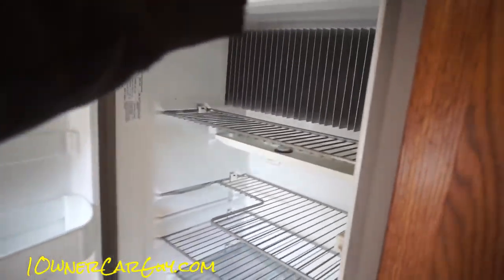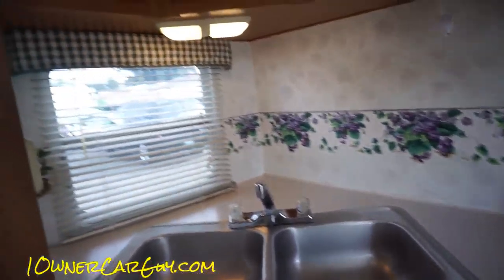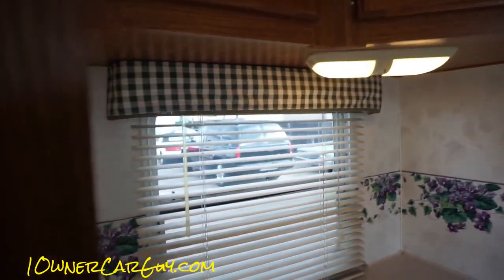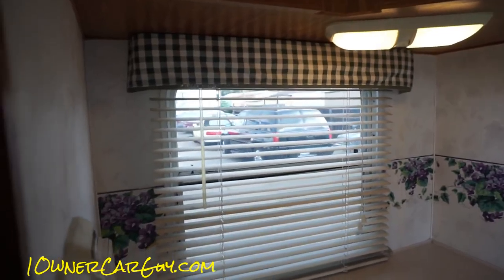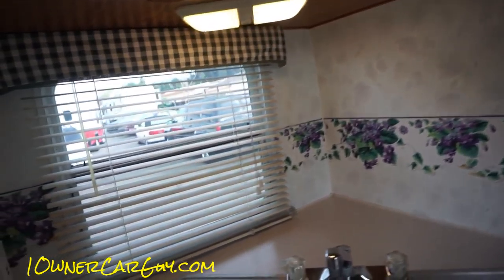The fridge and everything is freezing cold actually. This thing is going on strong — you can even hear it sucking back the seal. That is pretty cool.